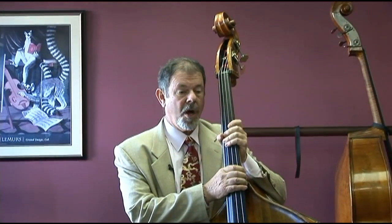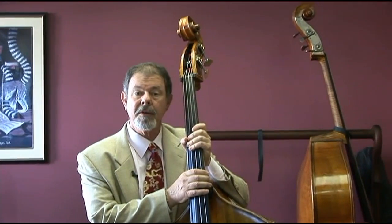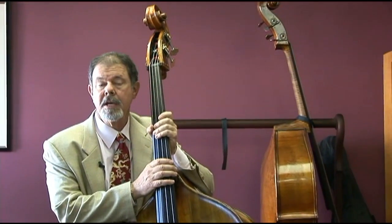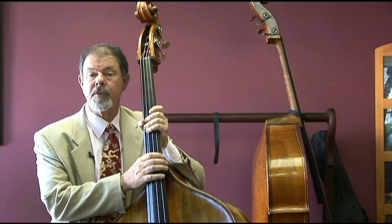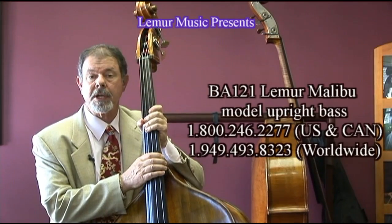I imagine you're as convinced as I became that Lemur's new Malibu bass is a wonderful value — a price that is better than we have been able to offer a solid wood bass recently — with a sound that is well-balanced, strong, and useful for both jazz and orchestra music.